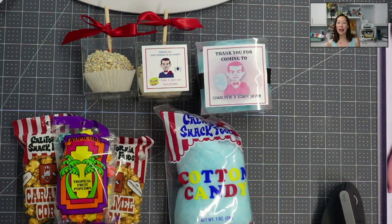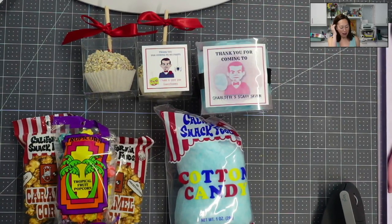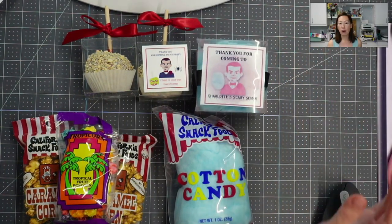We're throwing a Scary 7 Goosebumps themed party. So I have popcorn, cotton candy, and candy apples. I actually went and bought these boxes from Amazon.